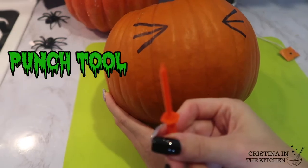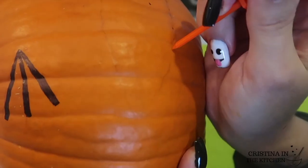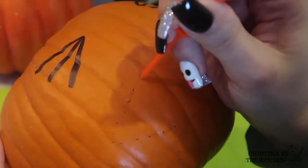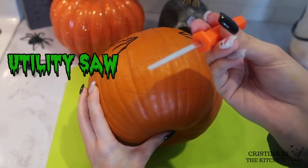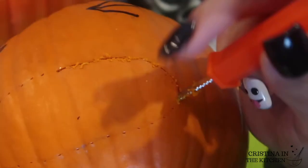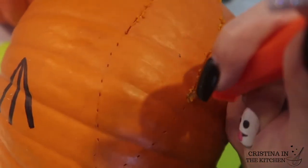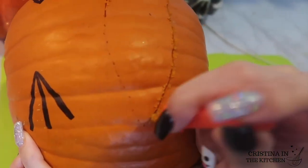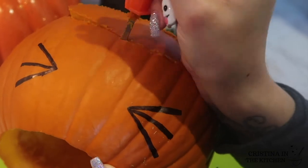Instead, use a punch tool or push pins to make holes on top of the pencil lines. If you still have trouble seeing that, you can dust flour or cornstarch over the holes for a white outline. Carve out his mouth with the utility saw using up and down motions. I recommend carving a little at a time when approaching the corners and turning the saw to achieve the curved edges instead of carving in one straight motion.